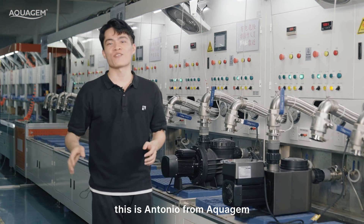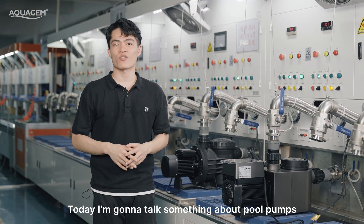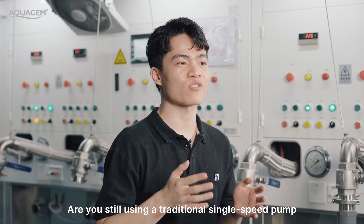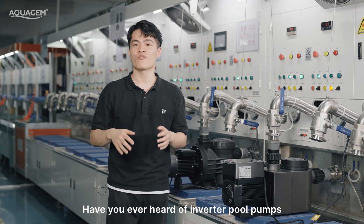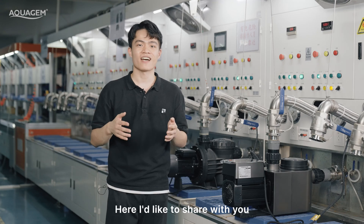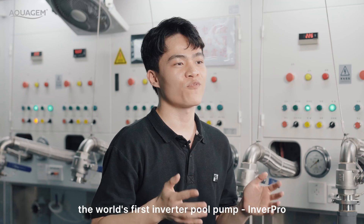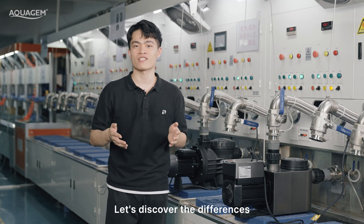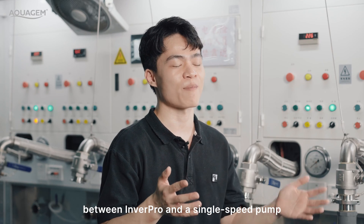Hello, this is Antonio from AquaGem. Today I'm going to talk about pool pumps. Are you still using a traditional single-speed pump in your swimming pool? Have you ever heard of an inverter pool pump? Here I'd like to share with you the world's first inverter pool pump, InvertPro. Let's discover the main differences between InvertPro and a single-speed pump.